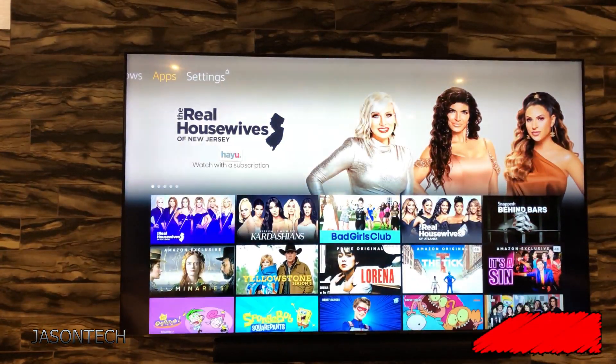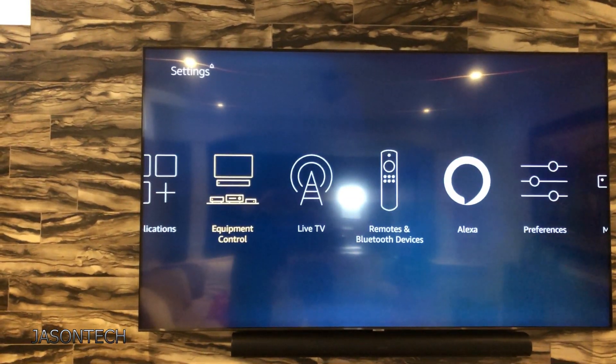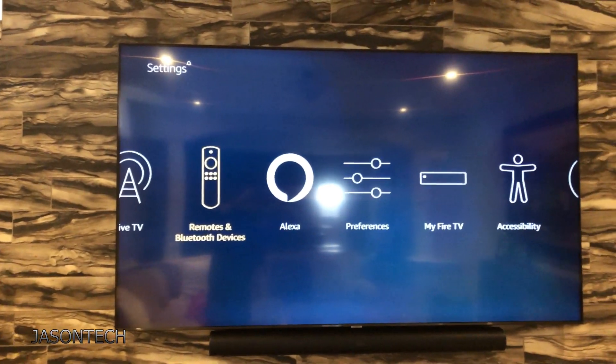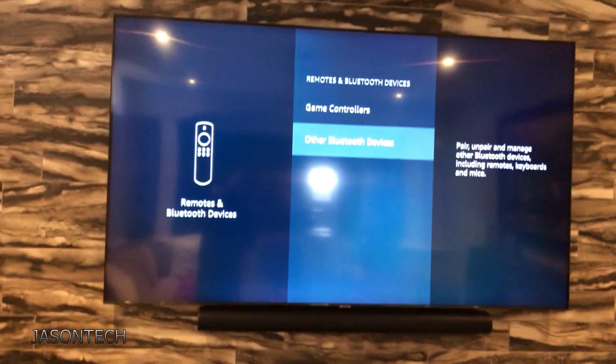Let's go over to Settings. Then from here we're going to go over to Remotes and Bluetooth Devices — this one right here.